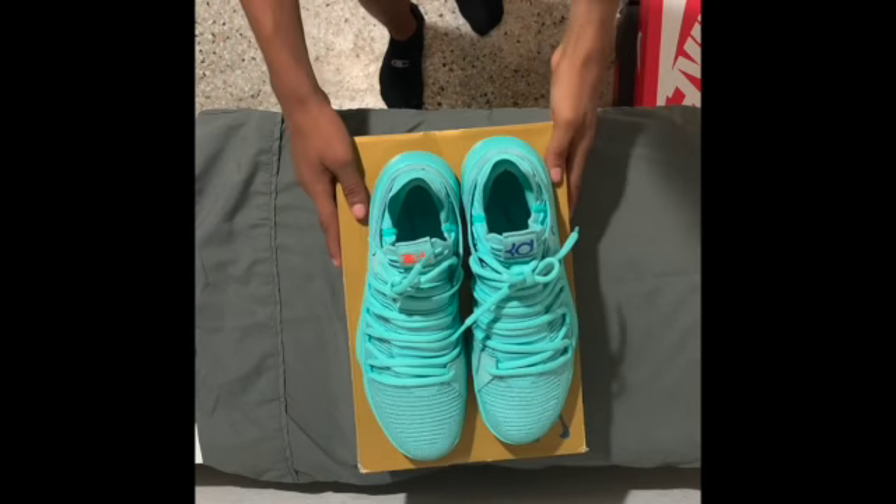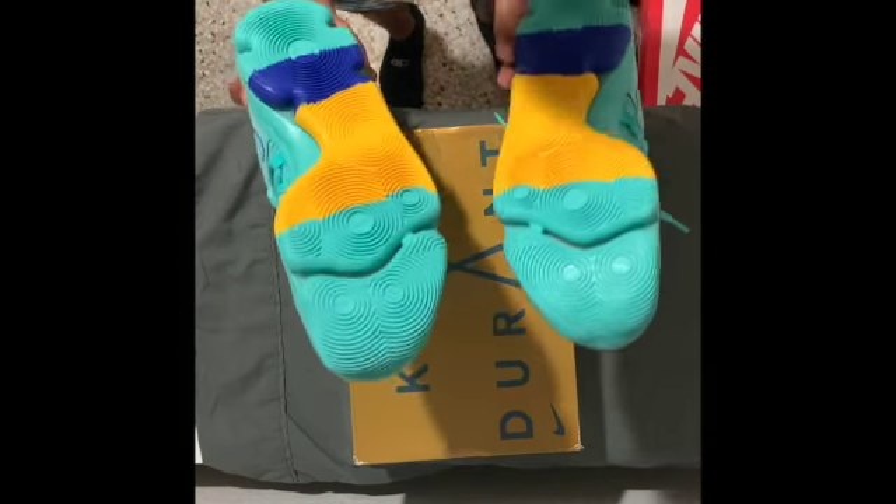What's up guys, it's your boy QL Reviews, and today we're going to be reviewing the KD10s.